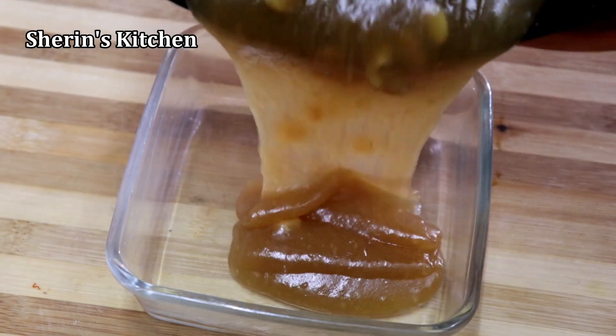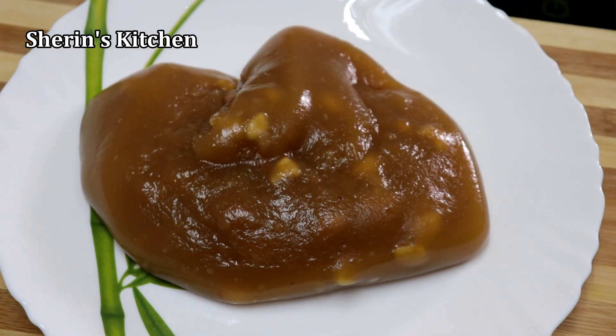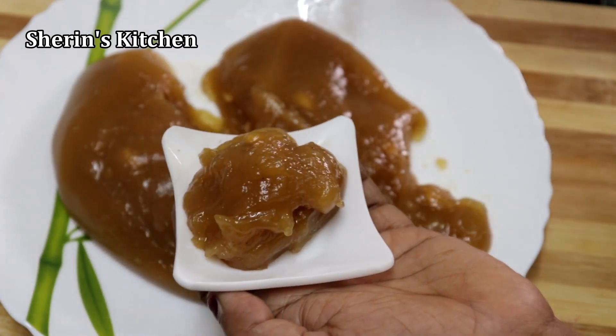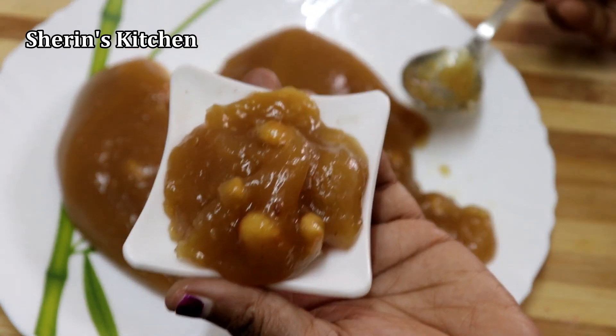Drink some garlic pepper. It's very easy to make this soup. Please like and share. Please press the bell button.